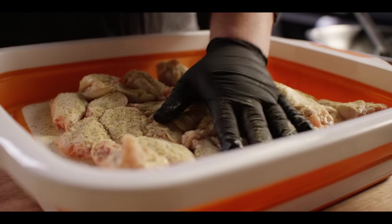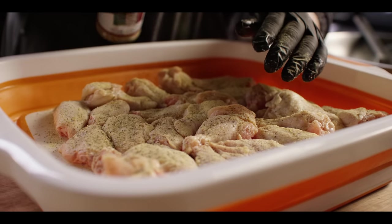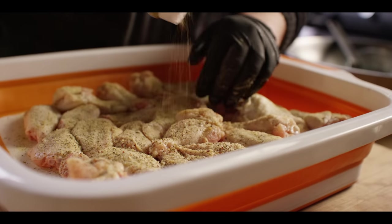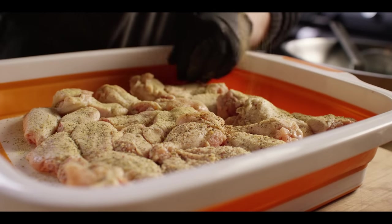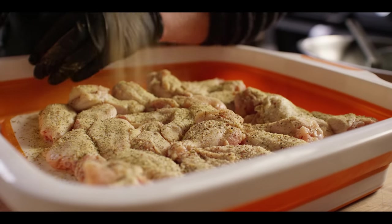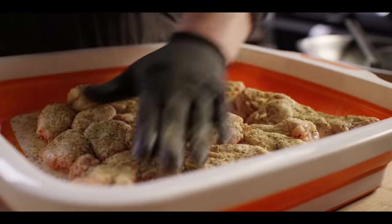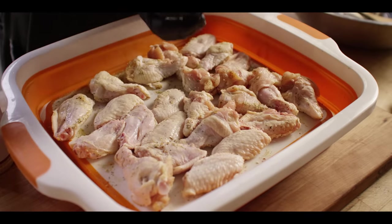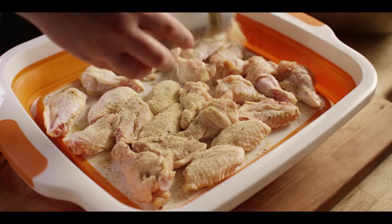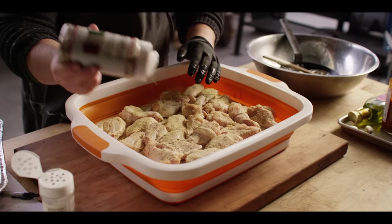On top of that we're gonna add a slightly more coarse rub — our Cattleman's Grill Italiano — because this is really going to bring the rest of those herbs and spices: some fennel, plenty of garlic, all the good stuff you need in an Italian seasoning. Flip them and do the same thing to the other side: Mojo White down first and then Italiano.